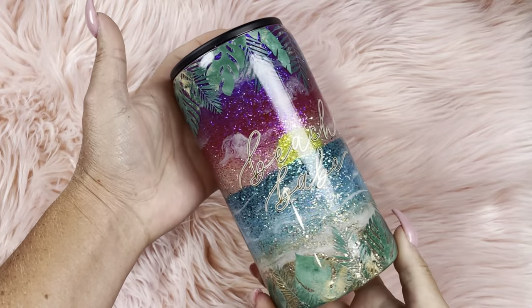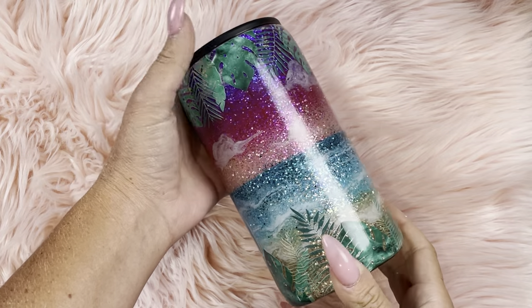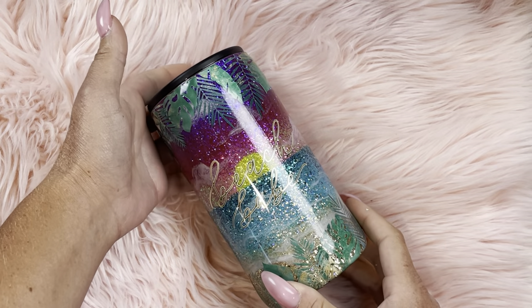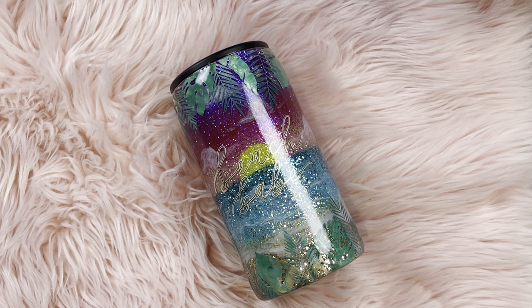And here she is all finished! This is just one of those designs I never get sick of looking at — I just love the sparkle and the extra palm leaves. I hope you guys enjoyed this tutorial. If you did, please like and subscribe to my channel and follow me on all other social media platforms under Diamonds and Dust.